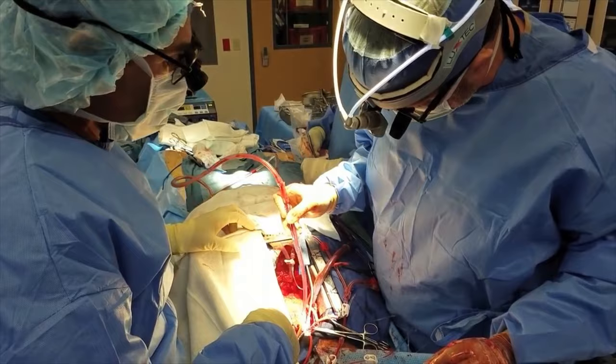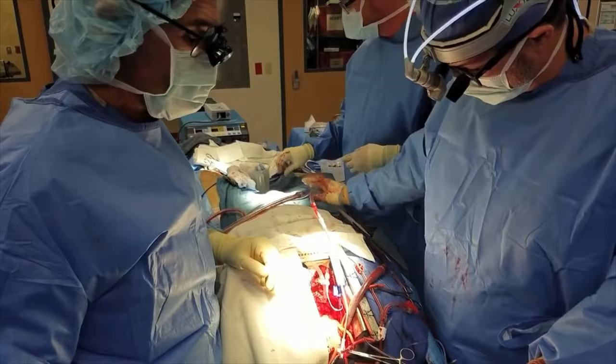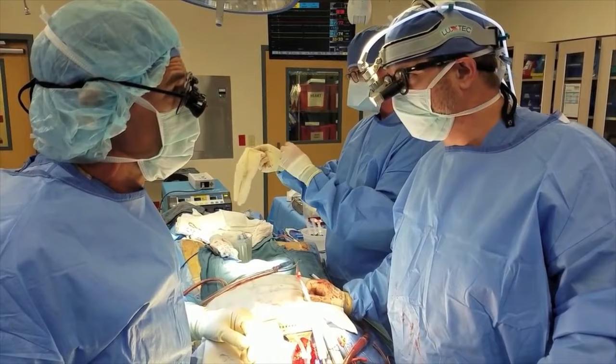I think we have a pretty good solution to this if it cooperates. We can just replace the ascending aorta and the aortic valve, do a tube graft, and take him up to the point where the innominate artery takes off. I'm less inclined to replace the innominate because when I look at it, it doesn't look like an aneurysm — it just looks large because the aortic arch is so small.